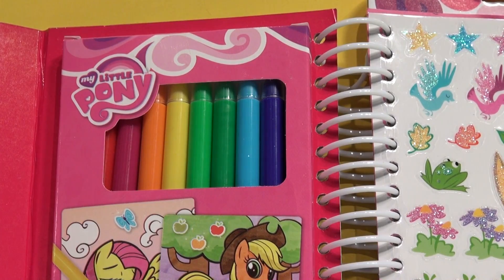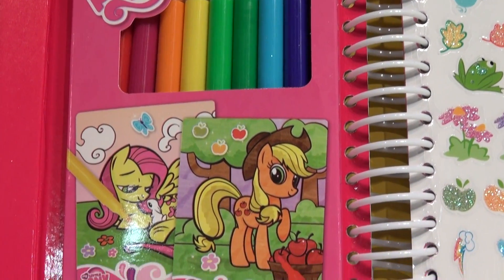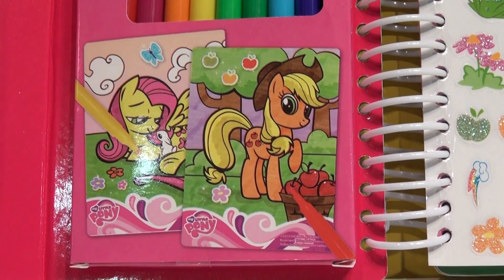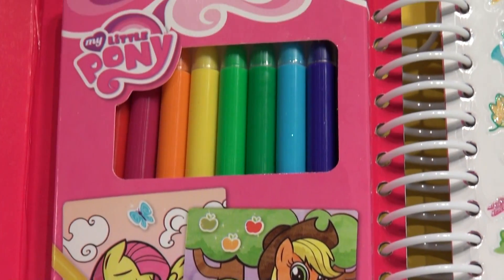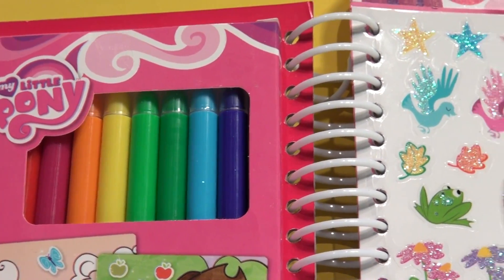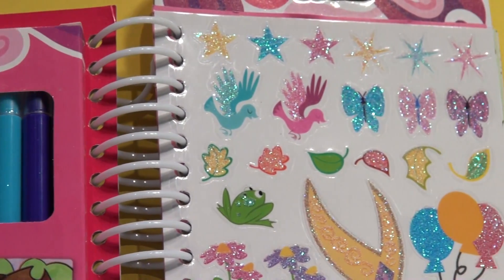There's our 10 markers — all the colors you need to color in the ponies. And we only have one problem: I don't know the names of the ponies in here. You'll have to tell me who they are so we can color them one by one.